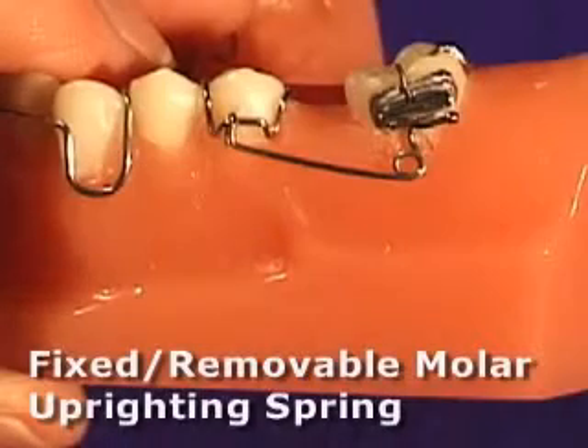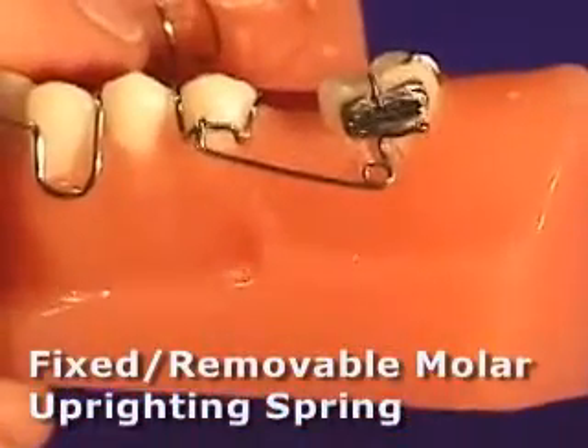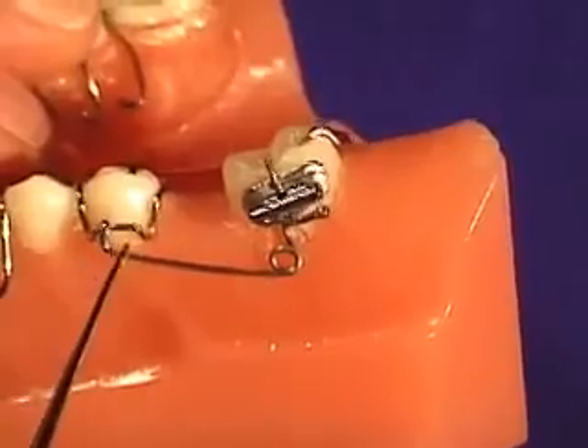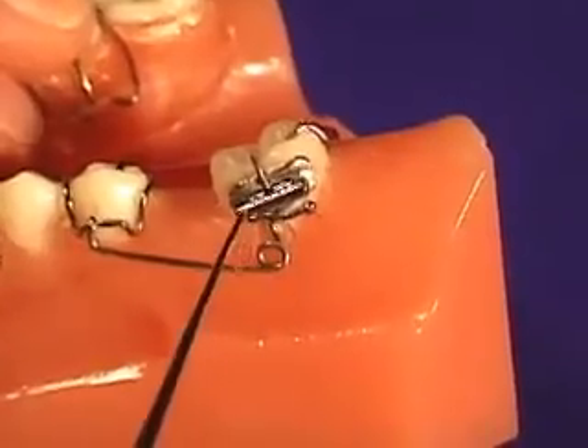The molar uprighting spring is designed to be used with a buccal tube cemented to the buccal surface of the molar and a removable appliance, so it is a combination type appliance and spring. The spring generates force to the molar via this helical coil which goes through a vertical slot on the molar tube.